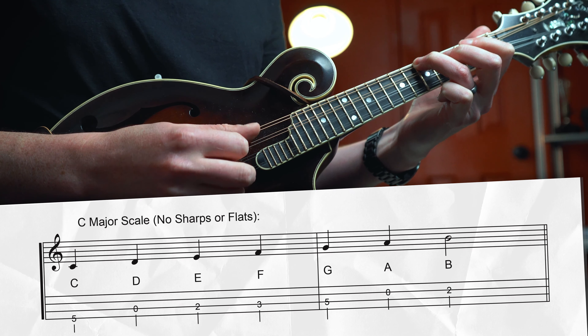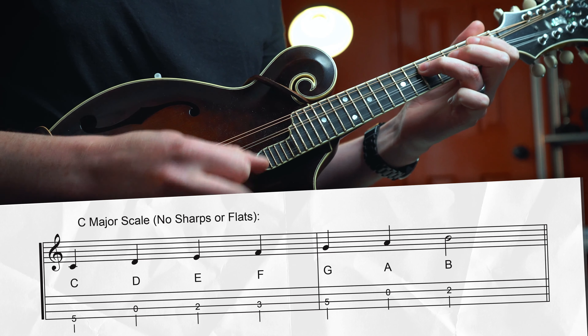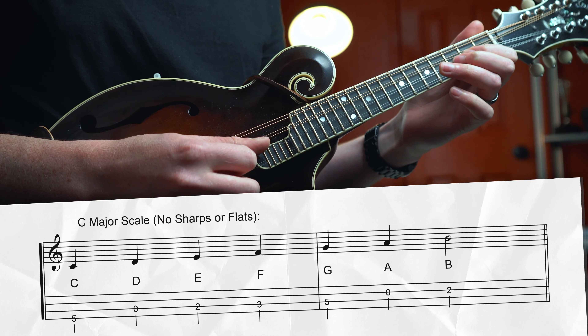For major scales, we take the 12 notes of the chromatic scale and boil it down to seven specific notes, represented by letters along the musical alphabet. Let's take C major as an example — we start with the root, which is C, and walk up the musical alphabet: C, D, E, F, G, A, B, before getting back to C again. A good thing to remember is that no major scale has two of the same letters — they're all in sequential order. But the challenge with other keys is adding what we call accidentals — sharps or flats — to get the major sound we're after. G major, for example, has one sharp: G, A, B, C, D, E, F#, back to G.